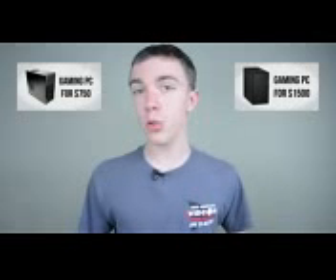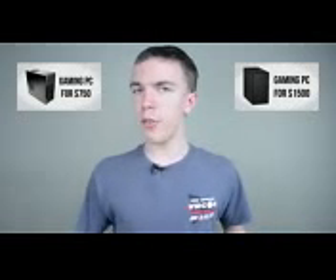So there you have it — an awesome $1,000 gaming PC. Keep in mind that prices are constantly fluctuating, so I will have links to all the parts listed in the description of this video. If you're looking for more information feel free to check out my $750 and $1,500 builds as well. If you guys enjoyed, don't forget to hit that like button and subscribe for more content. Anyway guys, I will catch you in the next one.